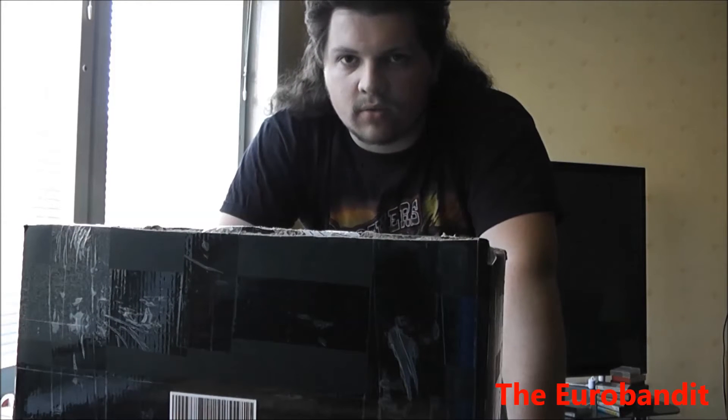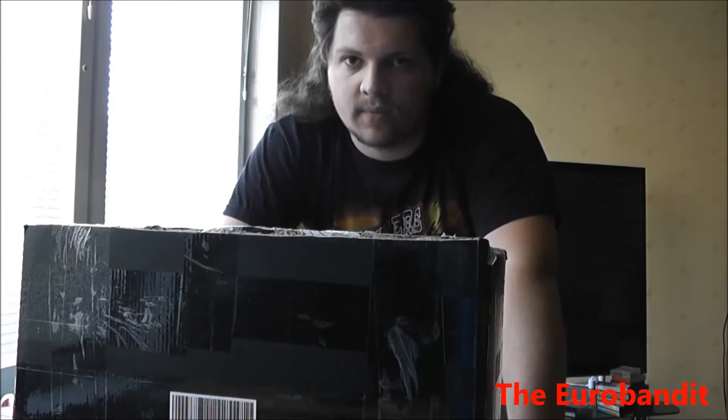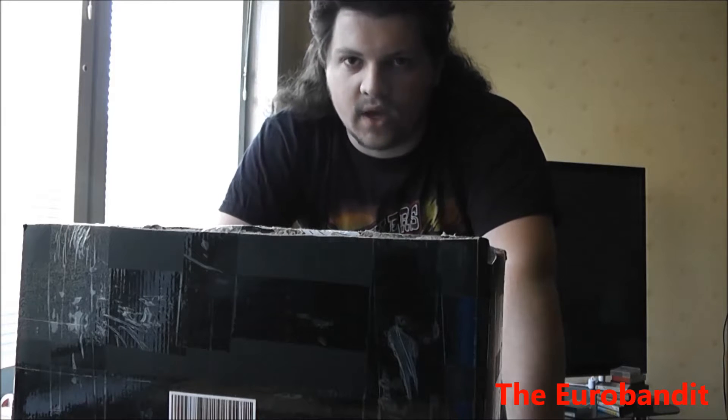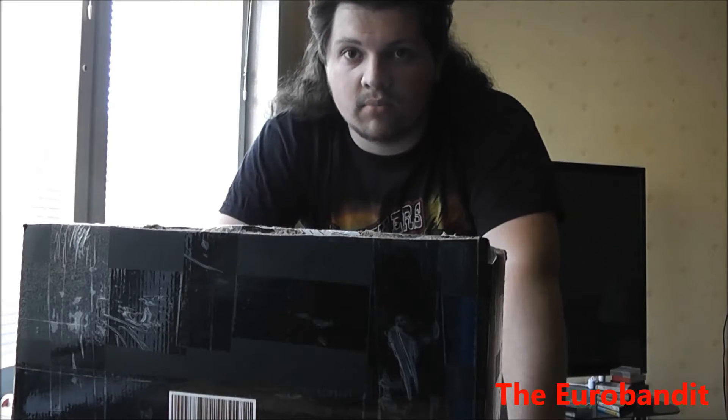A few days ago I saw some Maxell cassettes from 1986 or '87 on a Swedish auction site, and guess what — I bought them. The thing is that they're new, I mean they haven't ever been used. But let's find out the truth — it's time to do an unboxing. This is my real first unboxing video.